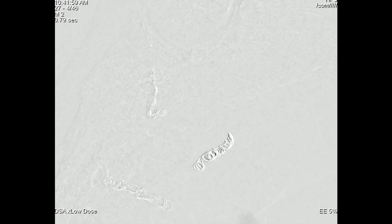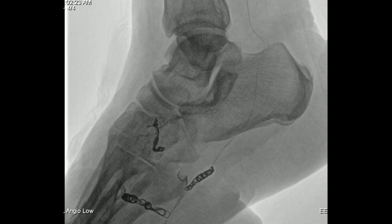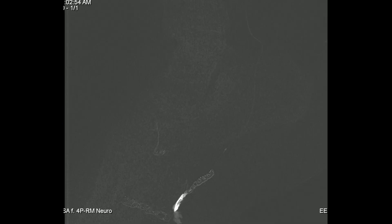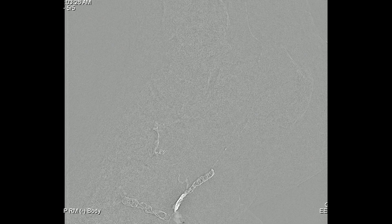There was still some flow coming down through the main branch of the anterior tibial artery, so we went back into the posterior tibial and backed up those coils by injecting some onyx. Again using the roadmap function, you can see the onyx sneaking its way through the coil and into the side branches.